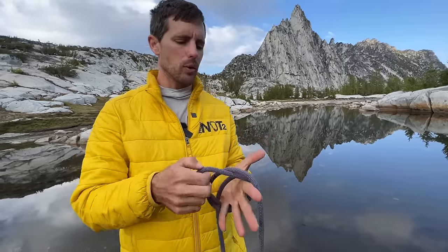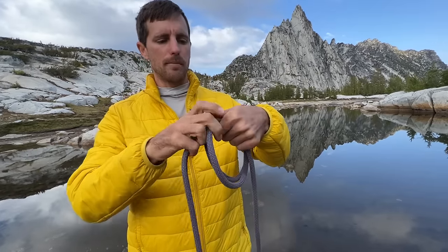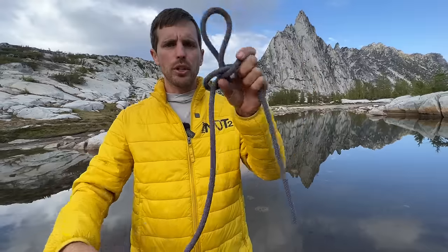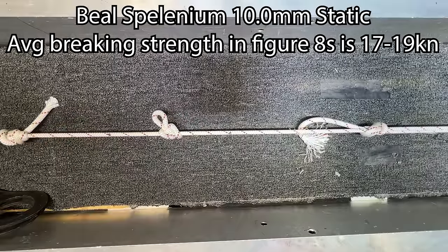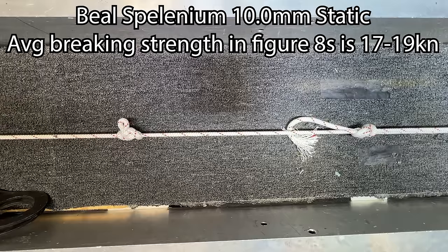How strong is the alpine butterfly? Knots in general reduce rope strength by about 50% compared to the best-case scenario tested using a large bollard where the rope is wrapped around a multi-diameter object and pulled until it breaks. As soon as you put a knot in and create tight bends, it reduces strength about 50% across the board. With high-tech static core, it can reduce it down 70%. In our test, we put figure eights on either end and pulled to see if the eight breaks first or the butterfly breaks.